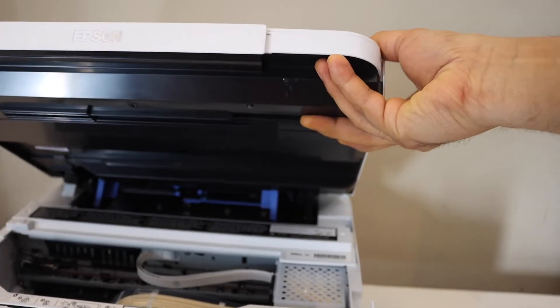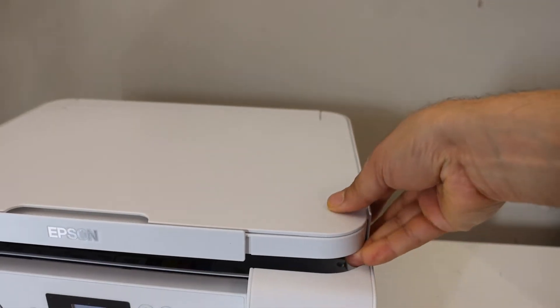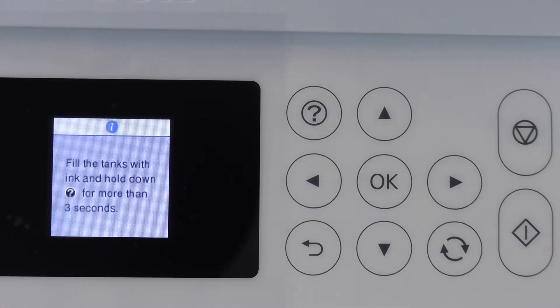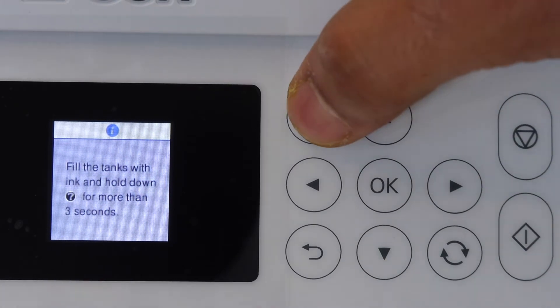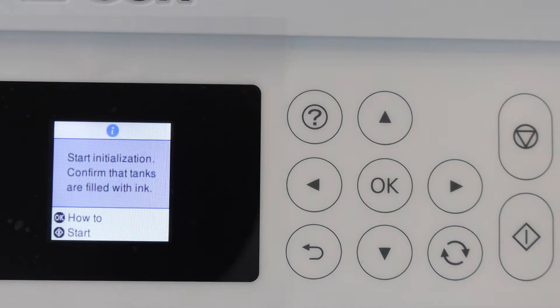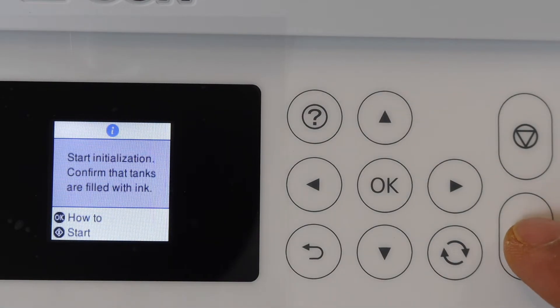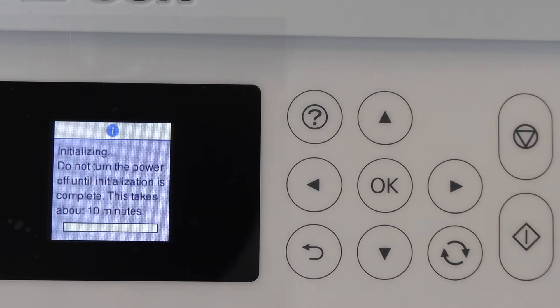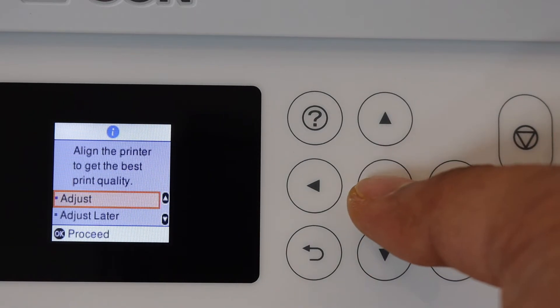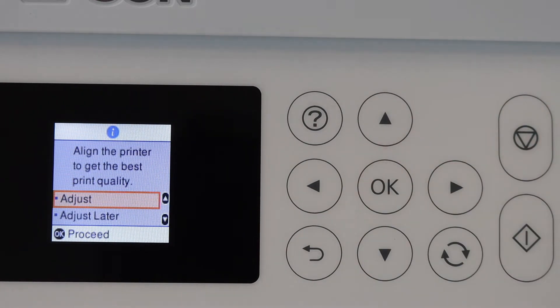Press the lid down with pressure and then let it go. On the main screen, press and hold the question mark button for three seconds, then release it and confirm that the ink is filled. Click the start button to begin the ink charging process — this takes around 10 minutes. Once complete, click OK.